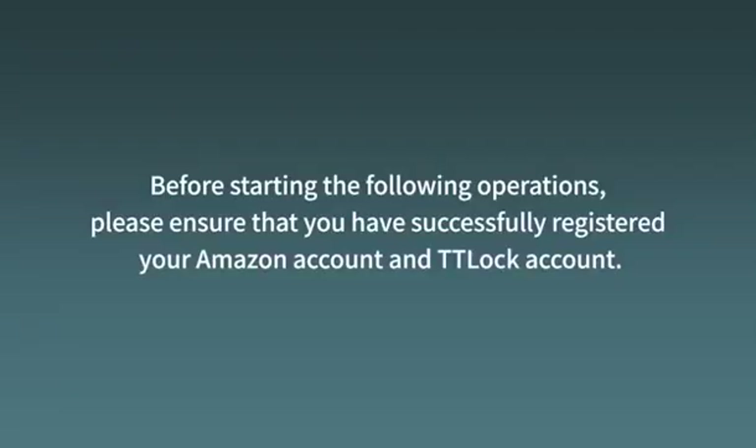Before starting the following operations, please ensure that you have successfully registered your Amazon account and TTLock account.